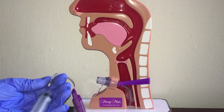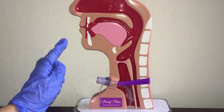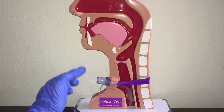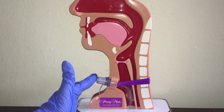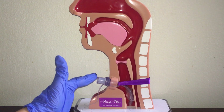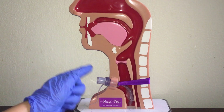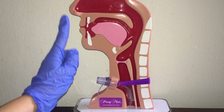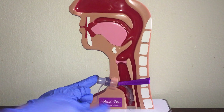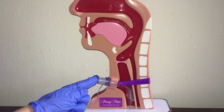After we fully deflate the cuff, we place a gloved finger over the tracheostomy tube and coordinate with the patient on exhalation. So they breathe in, exhale, and say 'ah.' On exhalation, we place that gloved finger on the tracheostomy tube. Each time the finger is placed on the tube, air flows around the tracheostomy tube and through the upper airway, which enables the patient to produce voicing.